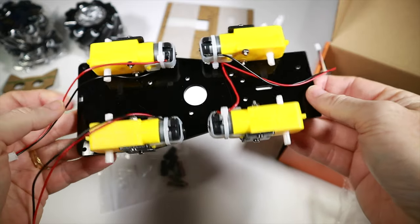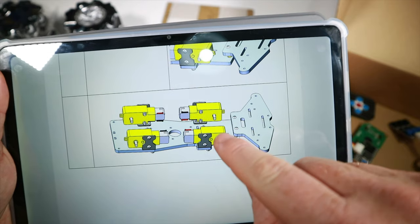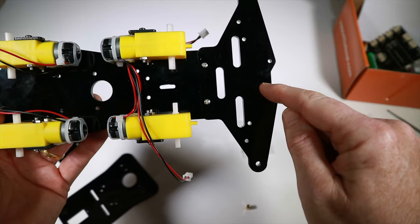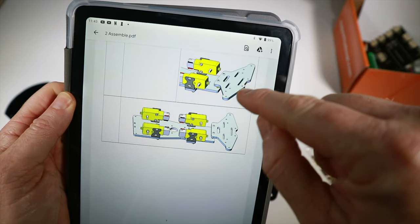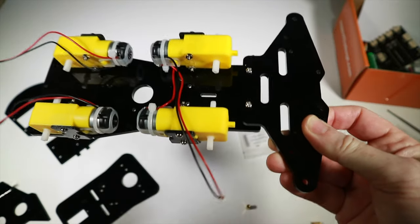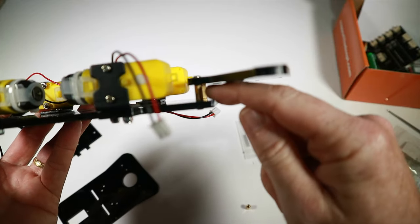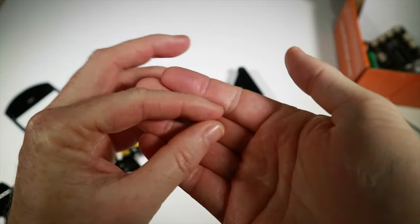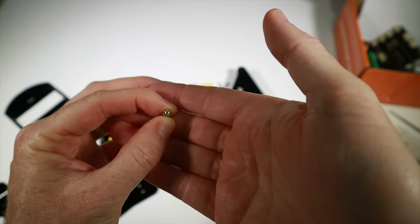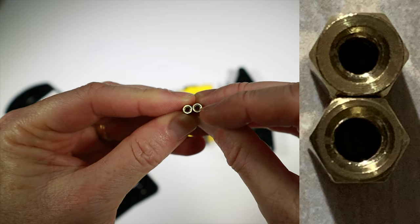Next we put the motors in place — a bit fiddly, but got there. Pay special attention to which way they're facing because of how the wheels work. Then we put the other acrylic piece on top. There's a slight discrepancy — the instructions show an extra cut hole that isn't in the actual part — but checked against the part list and it seems fine. Then there was a two-week delay: one of the brass standoffs had a hole cut for M2 instead of M3.